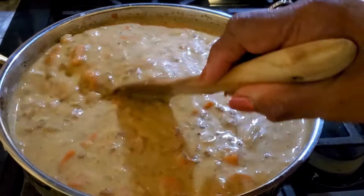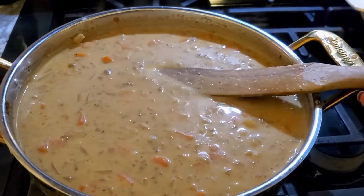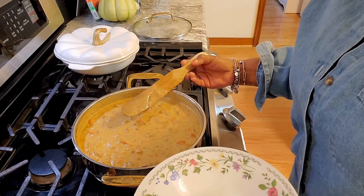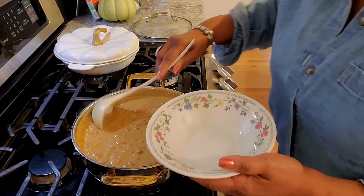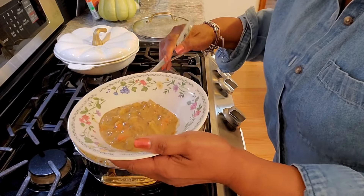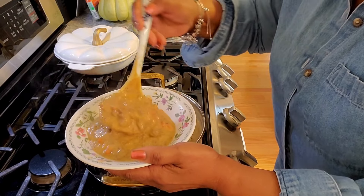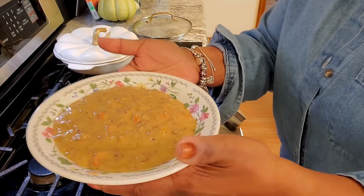Just think — this cheeseburger soup is the ultimate comfort food. It's creamy. You've blended all of your favorite burger flavors into a warm bowl of goodness. It was just a matter of throwing your ingredients into your Dutch oven or your crock pot and letting it simmer. When you're ready to enjoy a rich creamy cup of soup, it's going to be delicious and your family is going to love it.